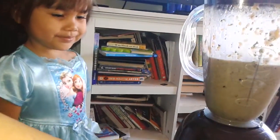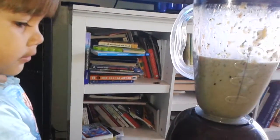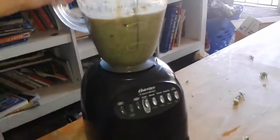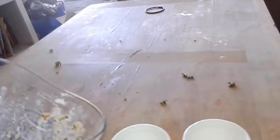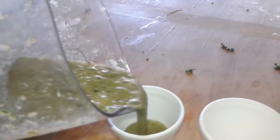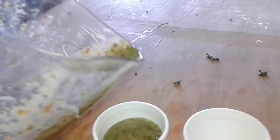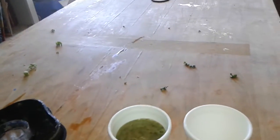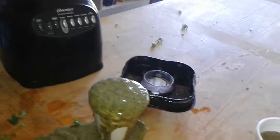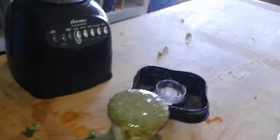There we go. Let's do this one. All right. And now we'll pour it into our cups. I did it. Hold on, let me get you a cup. Here — you pour it. Be careful. Okay, that's enough. Oh my God, when you let little kids pour it. Well, she's learning.